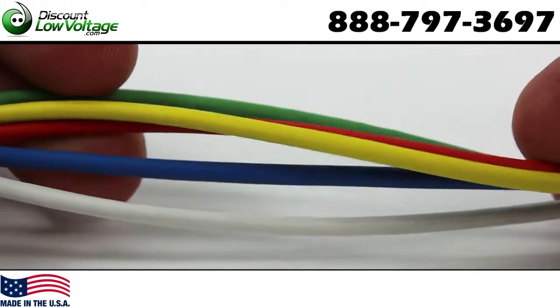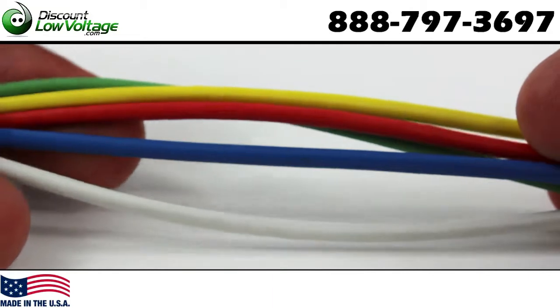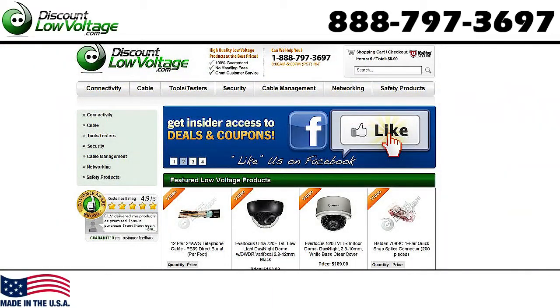All cables are color-coded for easy installation and identification. For a more detailed spec sheet and to order online, visit discountlowvoltage.com.